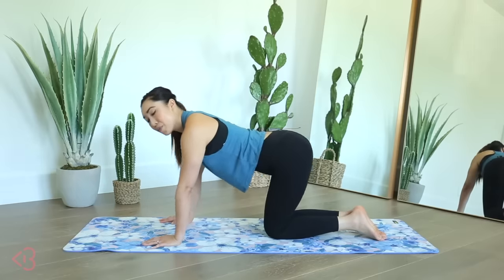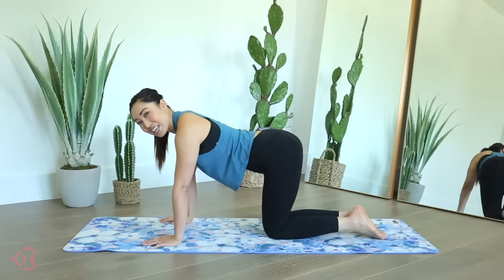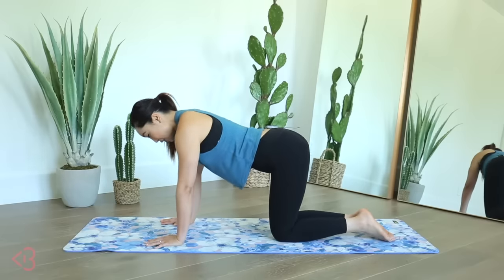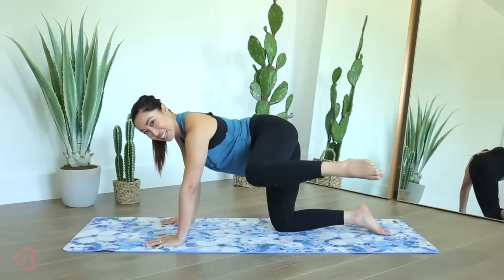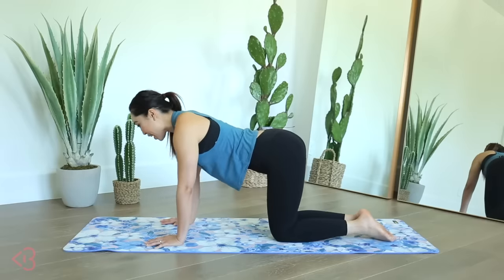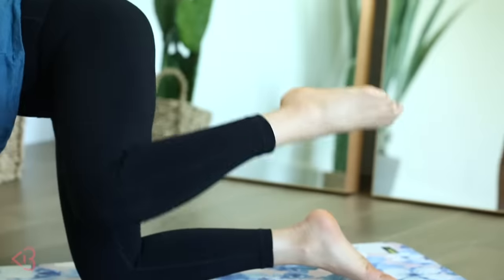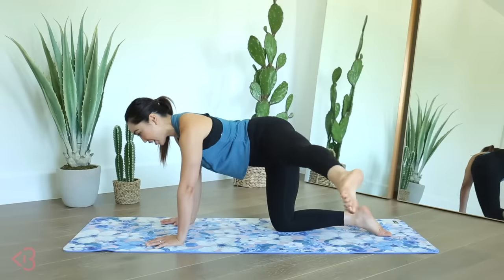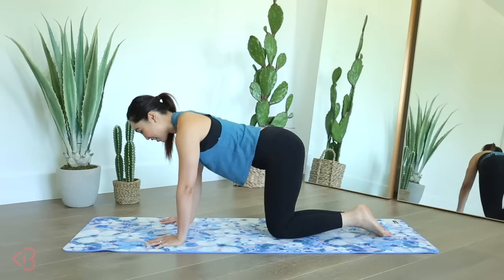We're gonna start right there, and I'll let you know what the second move is before we go onto the other side. It's gonna burn and I am excited. Slowly it looks like this — you're kicking, bending it in. All right, up to speed now. Boom, kick, knee and in. Boom, kick, knee and in.